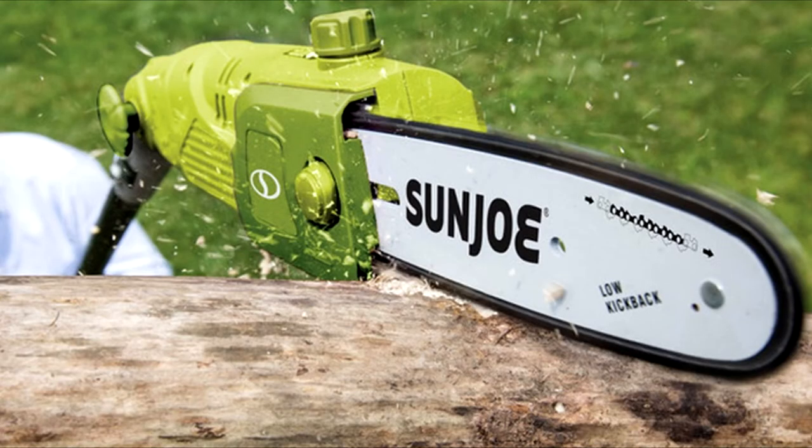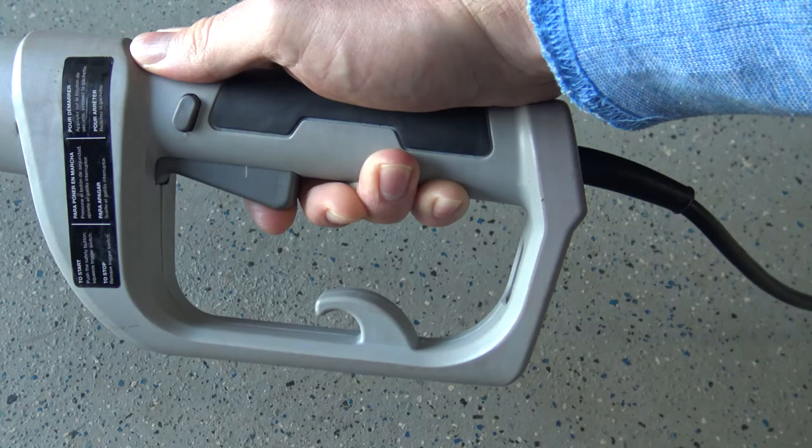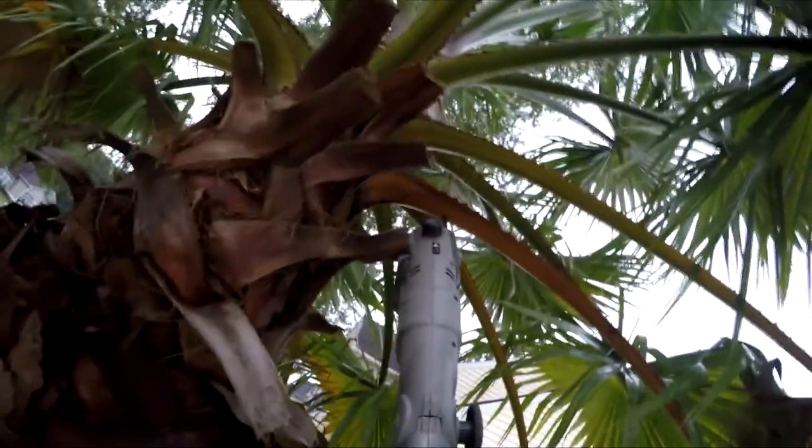The option to angle the chainsaw is available but I mostly keep mine straight. In the closed position, from the end of the blade to the end of the handle measures roughly six and a half feet, and nine and a half feet when fully extended.